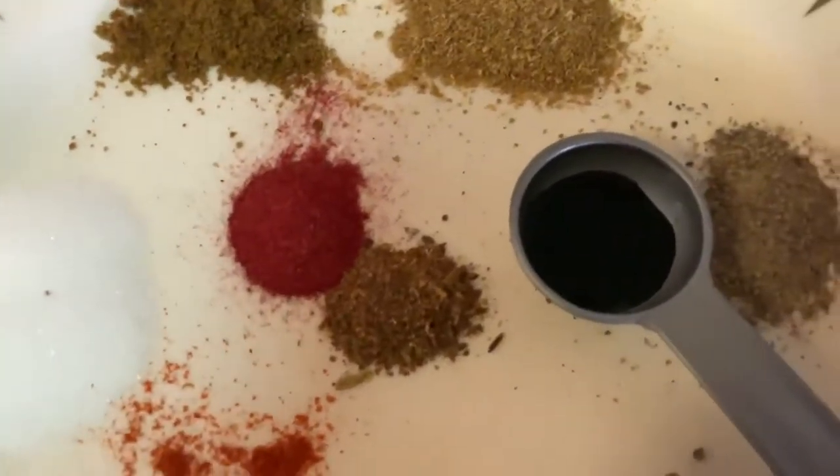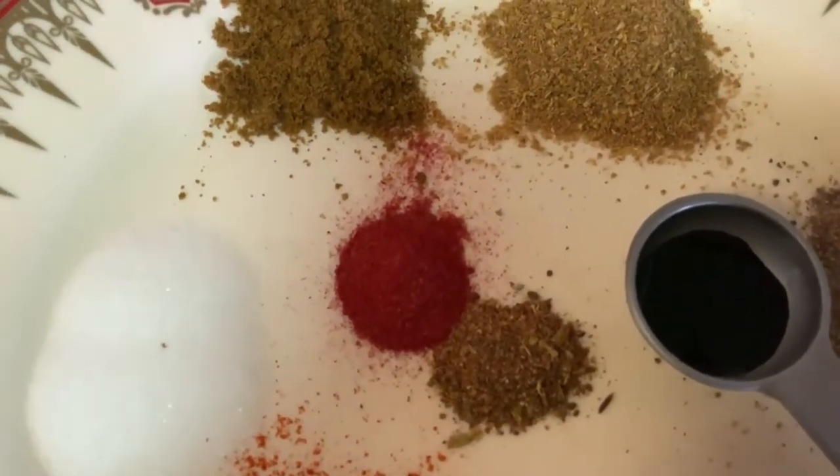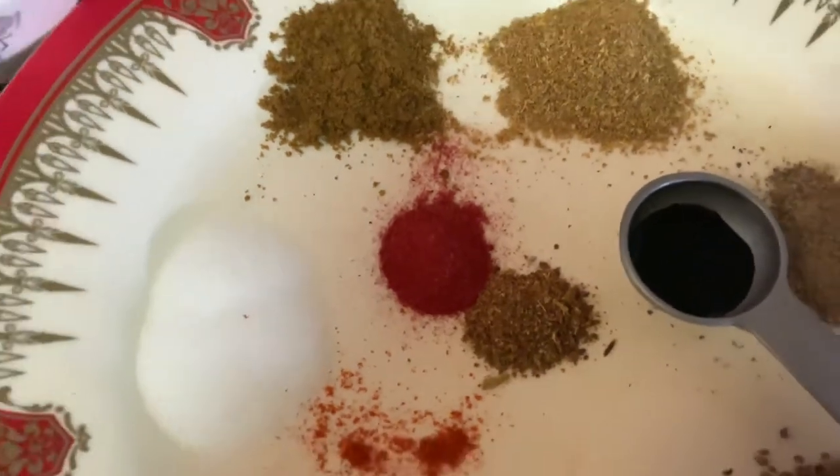Salt to taste, a little bit of garam masala powder, and red food coloring — it's optional. All of the ingredients are one tablespoon.